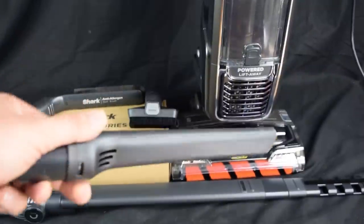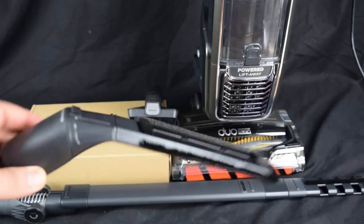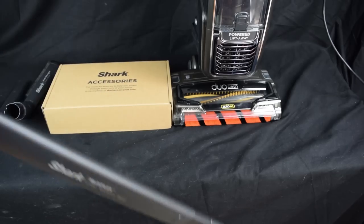The attachment set varies, but mine came with a crevice tool, a combo upholstery tool dusting brush, an anti-allergen dusting brush, and a flexible under-appliance wand.